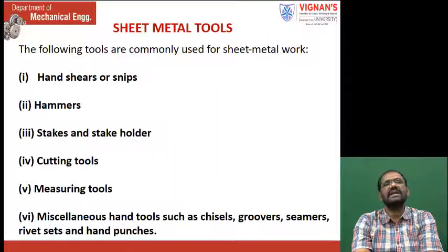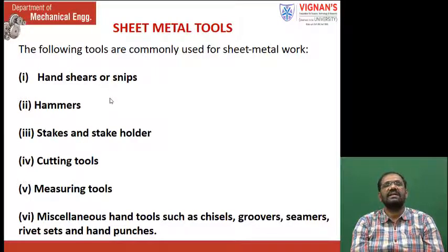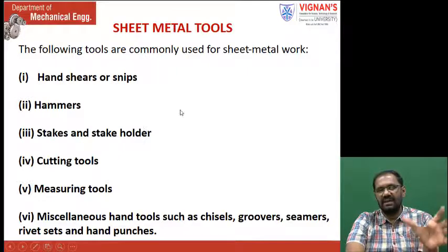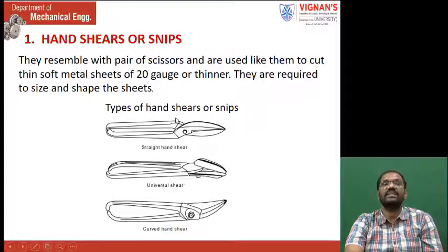Now, what are the tools used in Tinsmithi? The following tools are commonly used for sheet metal work: hand shears, hacksaws, hammers, stakes and stake holder, cutting tools, measuring tools, and miscellaneous hand tools such as chisels, grooves, seamers, rivet sets, and hand punches. By seeing these figures you can identify tools you may have already used or seen in some applications.